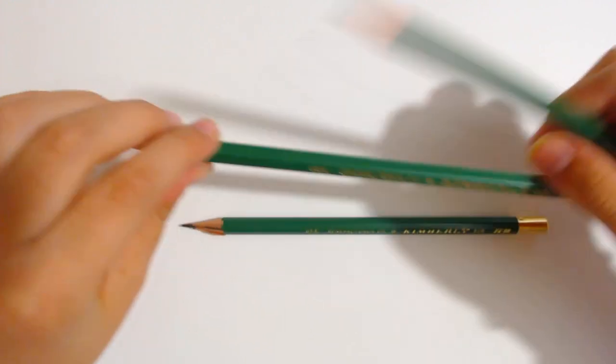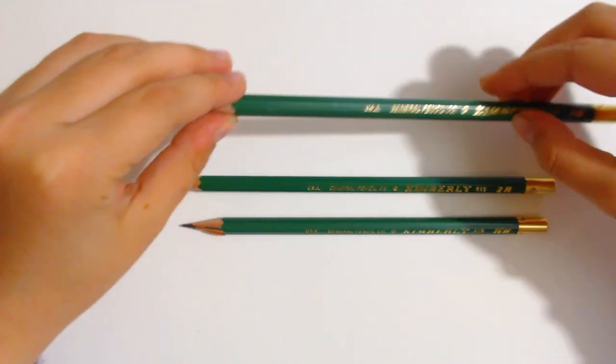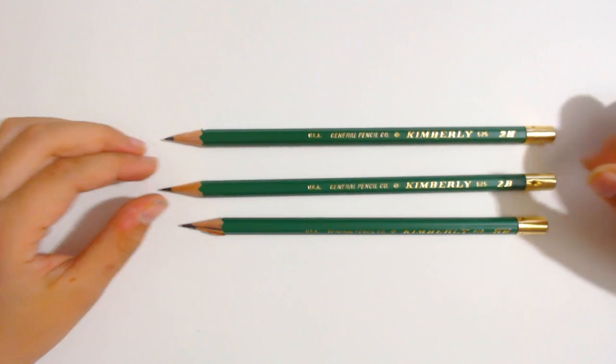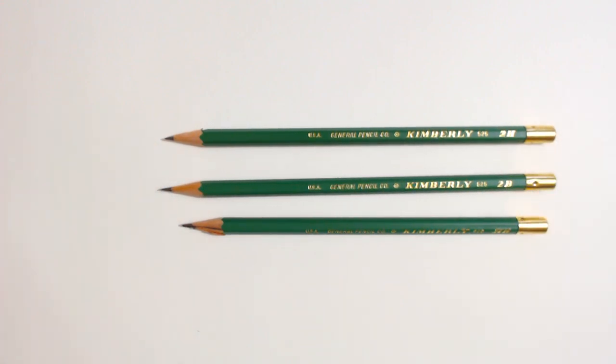Hi! Today I'm going to show you how to draw a Scottish Terrier step by step. But before you draw a Scottish Terrier, I want to let you know that I'm going to be using some drawing pencils like these. I'm going to be using a 2H, a 2B and an HB.